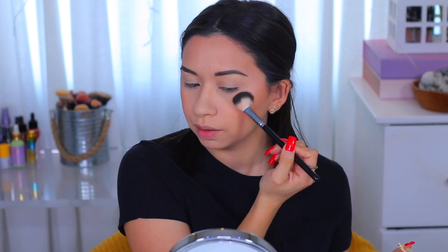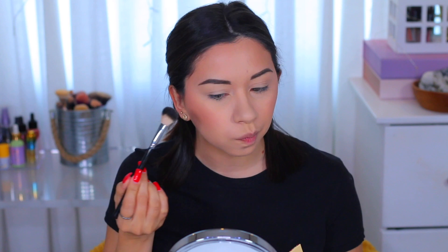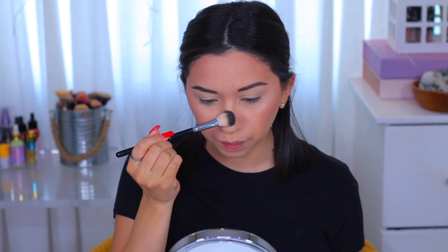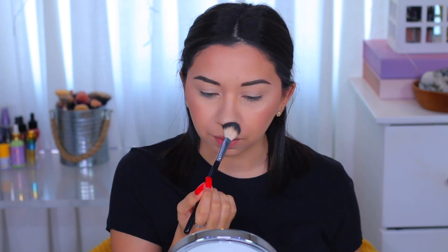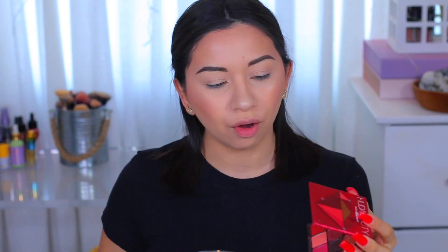I'm gonna apply the Juvia's Place highlighter on the bridge of my nose, the tip of my nose, and also on my forehead. I don't remember which brush I use it with but it looks really pretty.